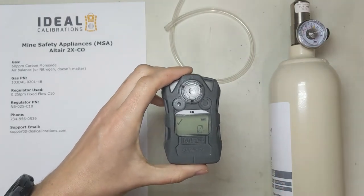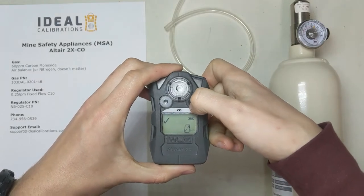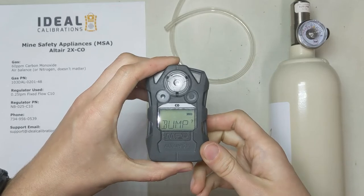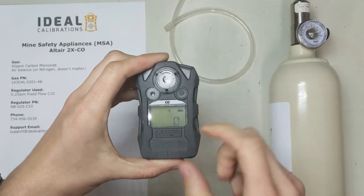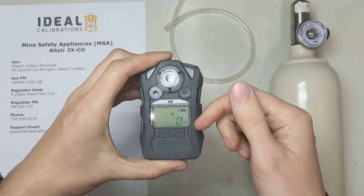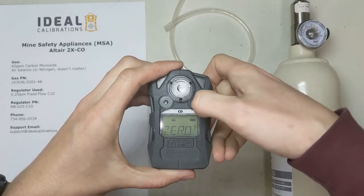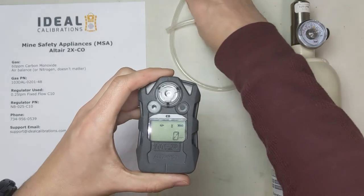To get to calibration mode, we're going to long-press this button, wait for a beep, then let go. We'll get back to that in a moment. We're going to let this go through its setup — it tells you the peaks and alarms: the STEL, the TWA alarm, and the highest point recorded, which says zero. Press the button and now it's going to zero. Get ready with your tubing.